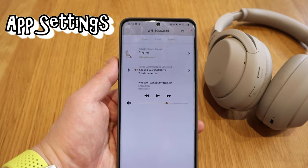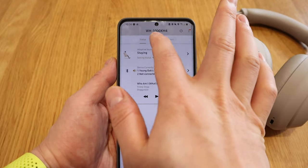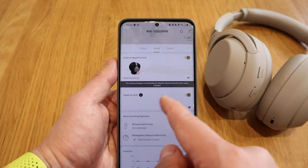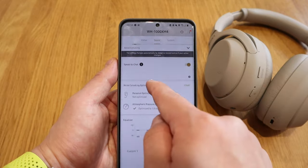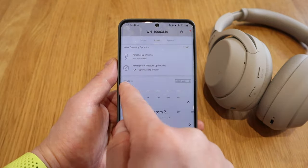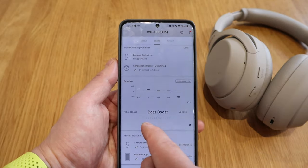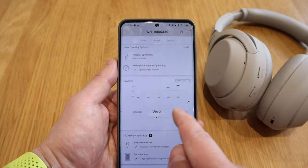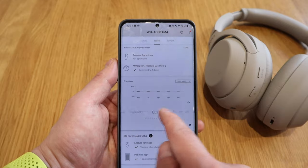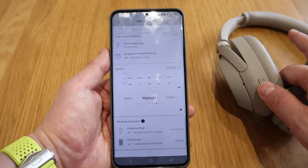The brilliance of this device is that I can connect it to two devices at the same time, so I'm going to connect my laptop as well. My favorite feature is speak-to-chat — if you're speaking, the music will stop and then restart a few seconds later. And my other favorite is the equalizer. You can spend all day changing these settings: treble boost, vocal, relaxed, mellow, excited, bright, off, custom one and custom two. The custom button on the headphone activates your custom setting.